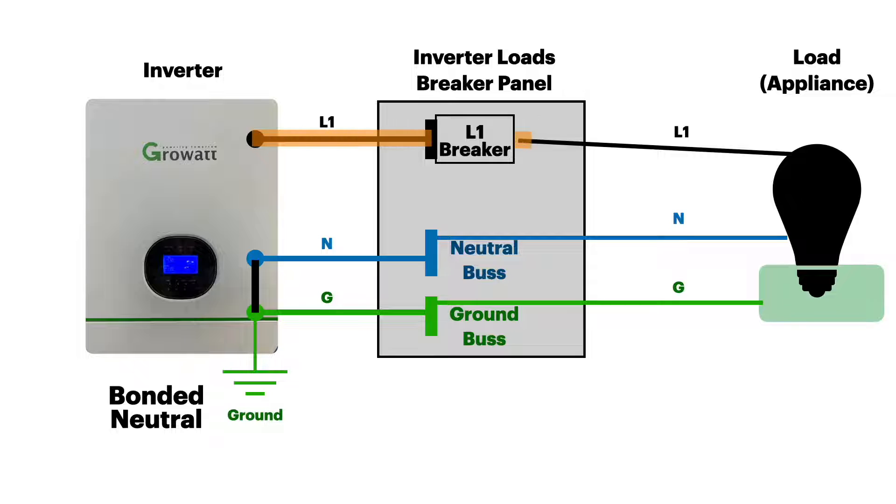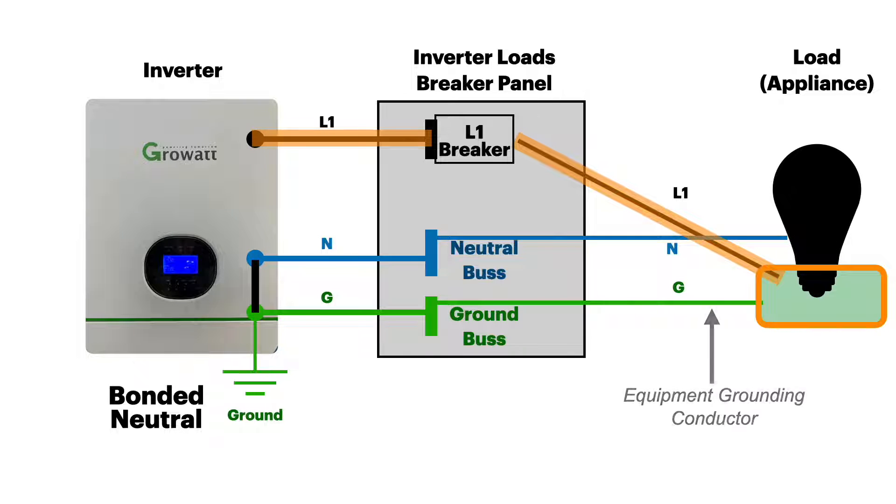Let's look at a normally operating circuit. All of the electricity is going through line one and neutral — there's no energy on the ground wire. Now, if we have a fault in line one where it touches the grounding case, that energy can flow along the ground wire, the equipment grounding conductor, all the way back up through the bond to the neutral, and complete the circuit so that the breaker can trip, protect the circuit, turn everything off, and de-energize it. This is the whole purpose of the neutral-ground bond and the equipment grounding conductor — to create a path that will trip the breaker during a ground fault.